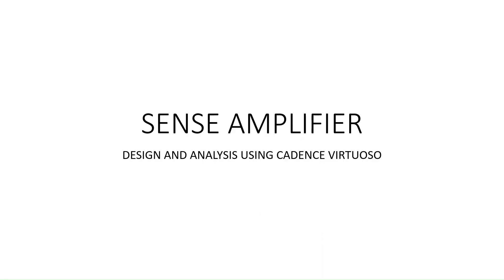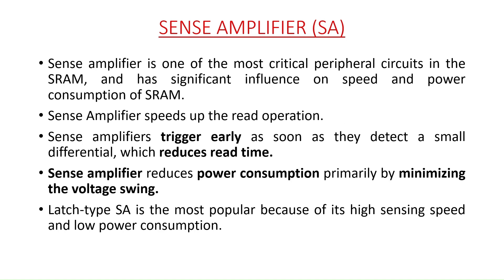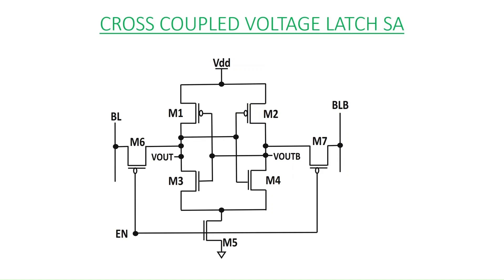Hello and welcome to the channel. In this video we are looking at one of the most important peripherals in any semiconductor memory circuit, called the sense amplifier. We will also see the working of the sense amplifier using Cadence Virtuoso. The sense amplifier is the most critical peripheral circuit because it is used to speed up the read operation of our semiconductor memory and significantly reduces power consumption. The most common type is the latch type voltage sense amplifier because of its high sensing speed and low power consumption.